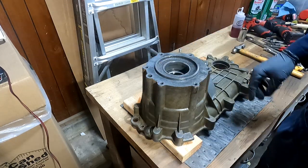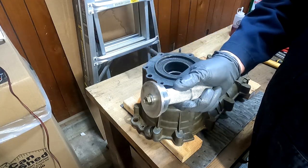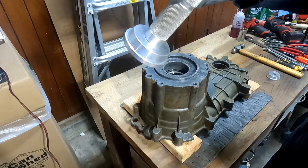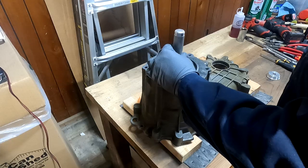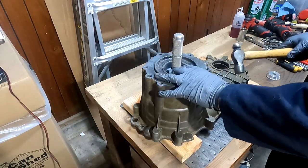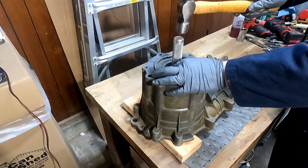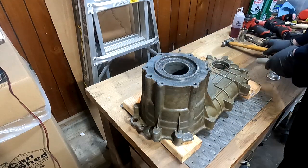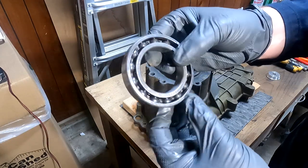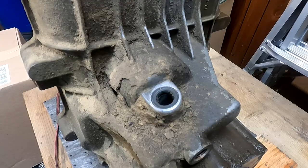We're going to take our big old ball peen hammer and just give the driver a few thwacks to drive this bearing right on out of there. There she is - that's all there is to it. Go ahead and flip that over - that is your main input shaft bearing. This one is actually pretty good and didn't even need to be changed, but we're going to replace it anyway.